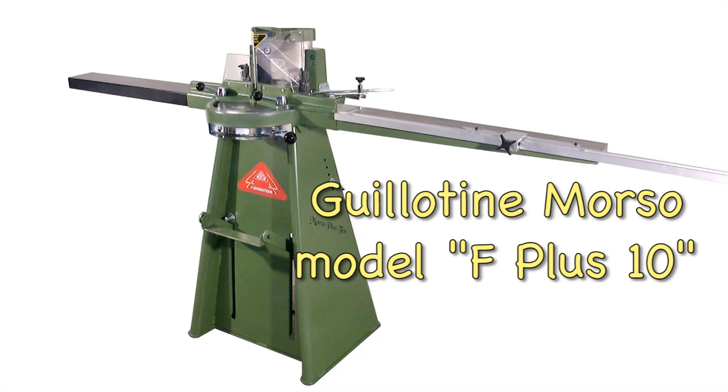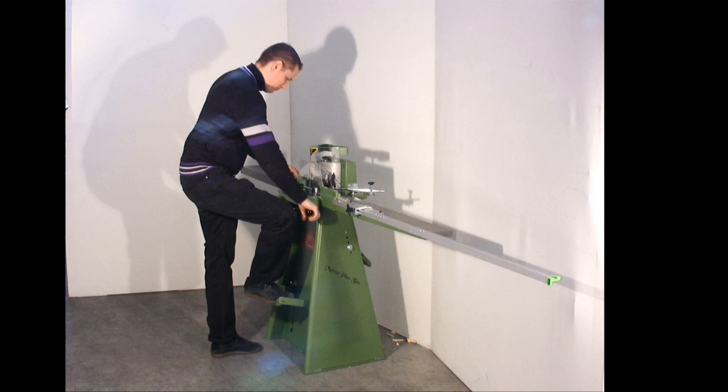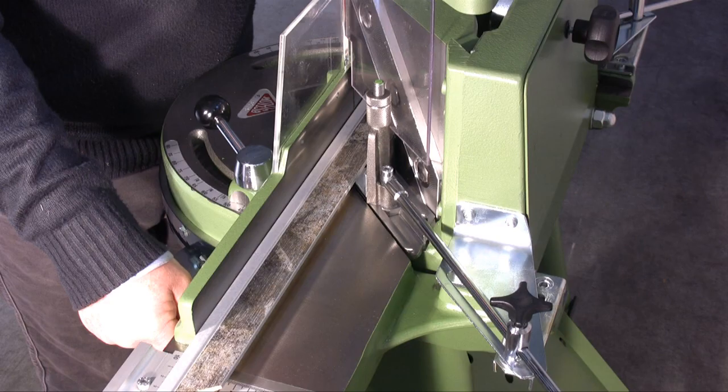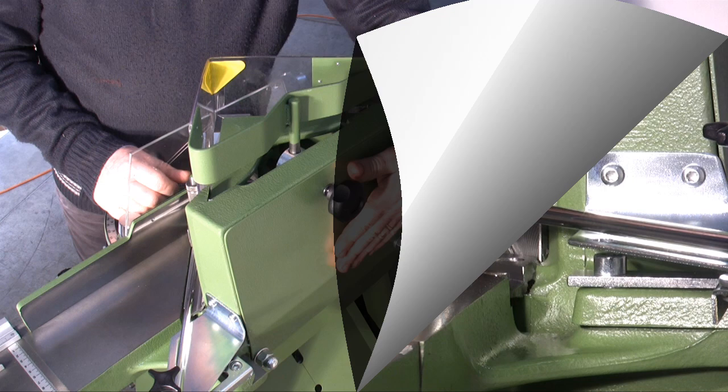This is the Morso Guillotine model F Plus 10. It is similar to the F model but the working surface is higher by 10cm, making it suitable for people of medium height. The F Plus 10 differentiates itself from the F model in three other details: first, the left extension is already included and not an optional; second, it features an automatic supporting bar system; and third, it has a closing cover behind the cutting block.